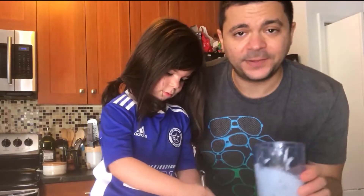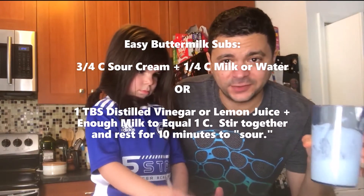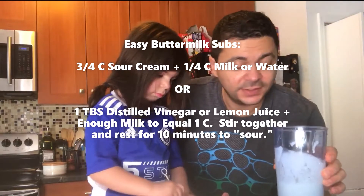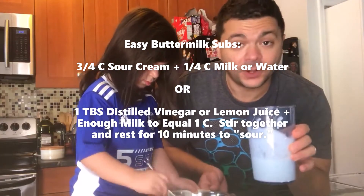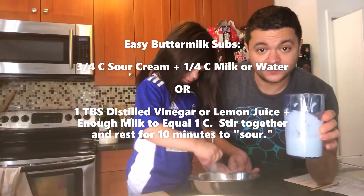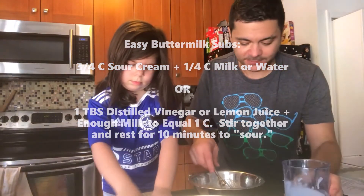Three quarters of a cup of buttermilk. I went to the supermarket — they actually didn't have buttermilk in two different supermarkets here in Astoria. But in a pinch, you could use sour cream. Maybe a little more than a half cup of sour cream, thinned out with water to get to three quarters of a cup of buttermilk substitute. But otherwise, three quarters of a cup well-shaken buttermilk, and two eggs.